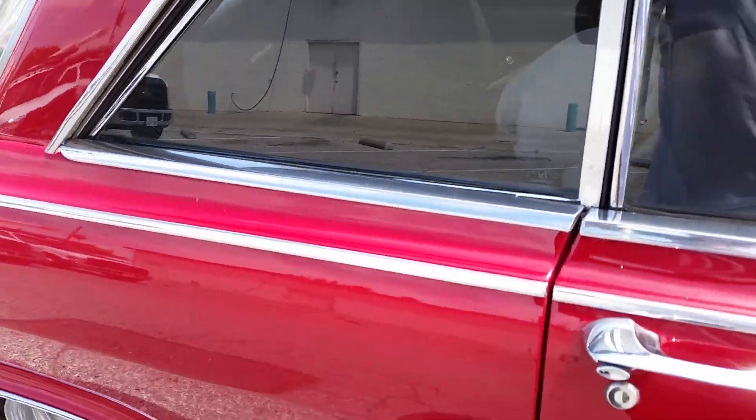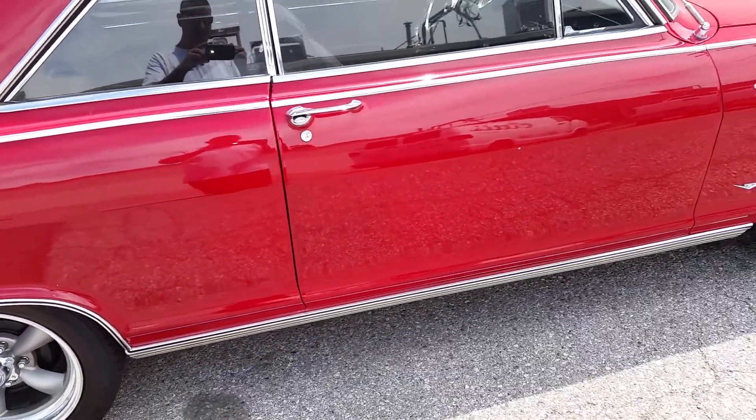Give you guys an inside look. Give you guys a backup view.